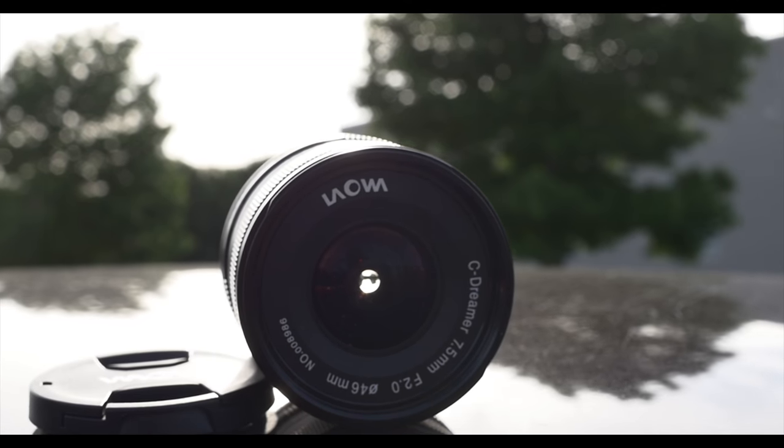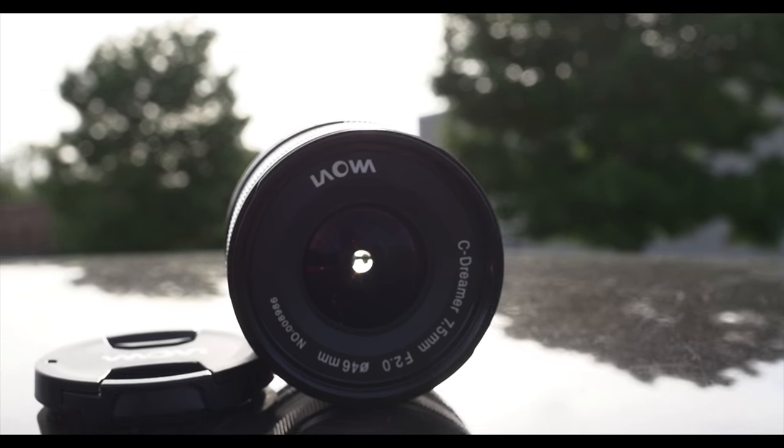Today I'm doing a lens review on the Liwa 7.5mm ultra-wide lens. This lens can be used for aerial footage, real estate. I caught myself using this lens during a video shoot for Q Miles, the getaway video, which you'll see here.